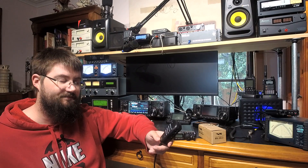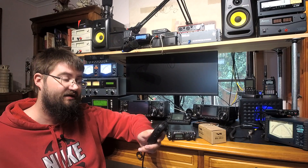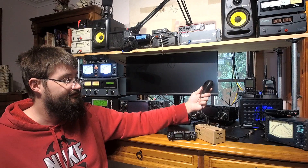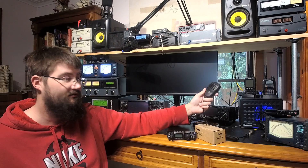It has an electret microphone element, so it actually has a nicer, sharper sound. People report my voice is easier to understand on this microphone, so long as I take precautions against the RFI. In that way, it does beat out the stock microphone, the MH-31.